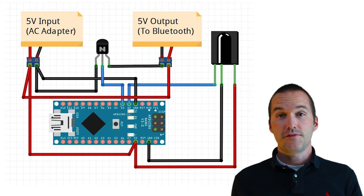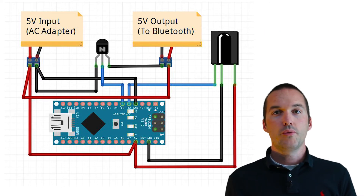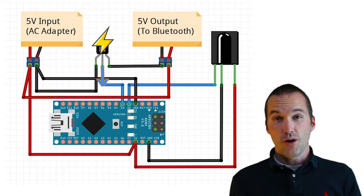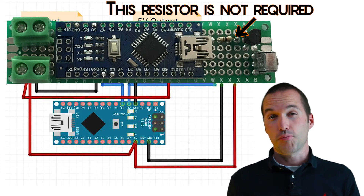Hooking up a transistor in this fashion is called a low side switch, and it's really useful. Whenever we receive specific commands on the IR receiver on pin 2, we'll write pin 3 HIGH to allow current to flow through the transistor and turn the Bluetooth receiver on, or LOW to block the current flow and turn it off. After you've got all this soldered up, you should have something that looks like this, and you're ready for programming.